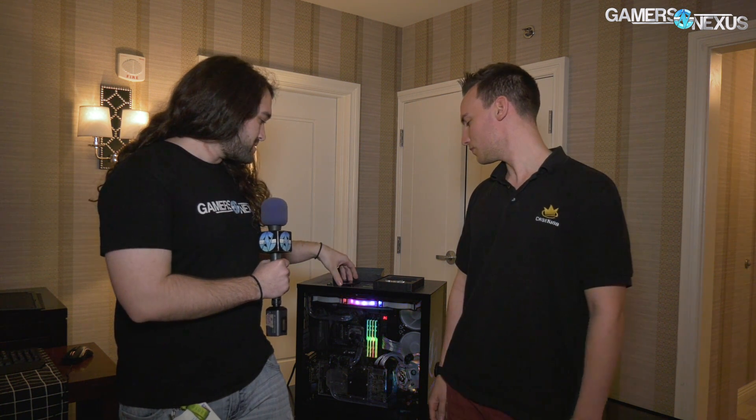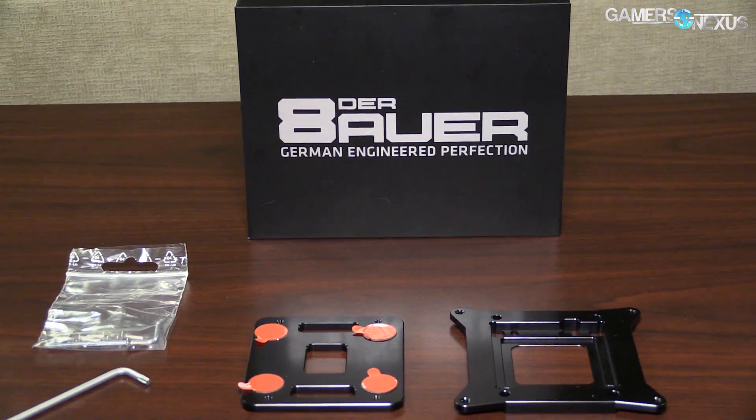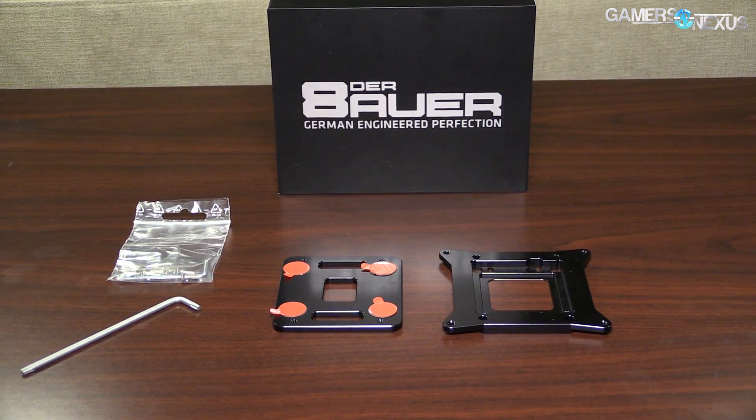Let's go over the basics of the product and the name, and we'll talk thermal differences too. Let's start with the name. It's called the Skylake X Direct Die Frame, so I've been very creative there.